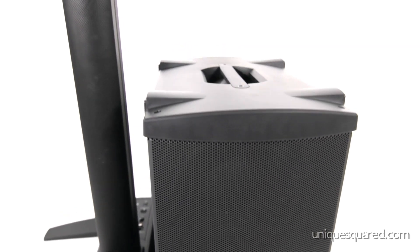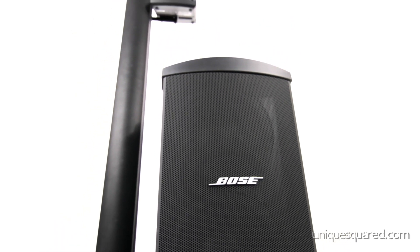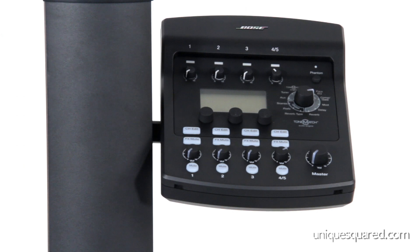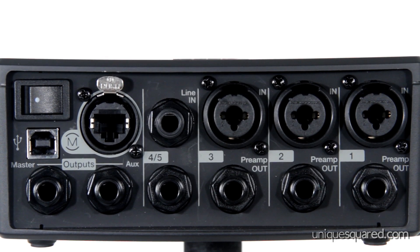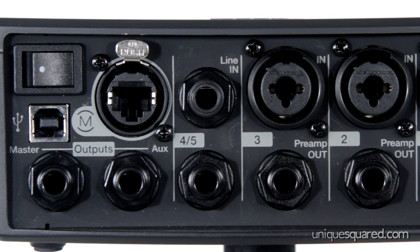The bass modules help to provide the extra bottom end that may be lacking in a band, DJ, or home theater application. The Model 1S and the Model 2 systems have ethernet ports which allow you to connect the T1 ToneMatch audio engine. This interface has three XLR inputs and five total quarter-inch inputs, an auxiliary and master output, as well as three preamp outs. There's also an option for connecting your computer via USB, as well as the ToneMatch ethernet port.